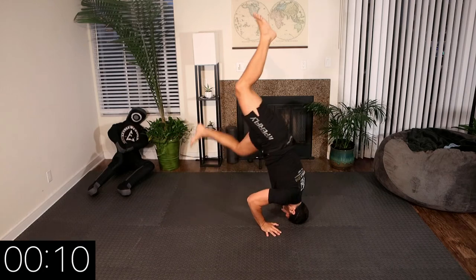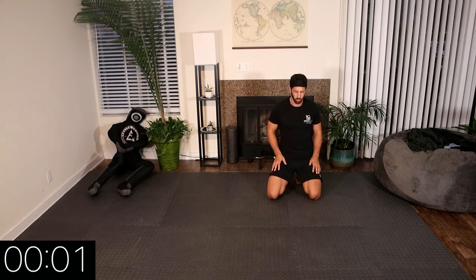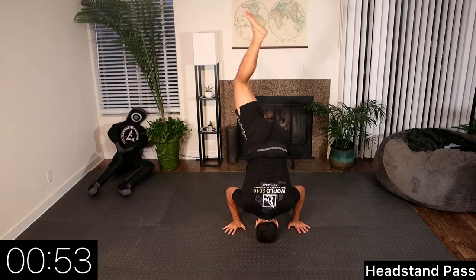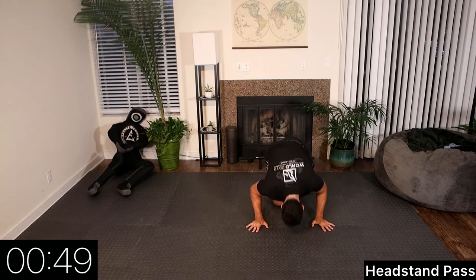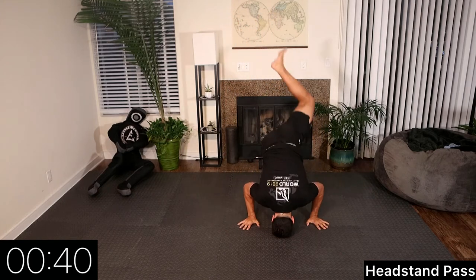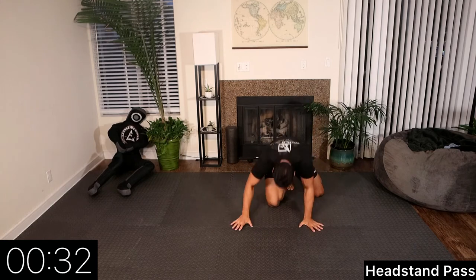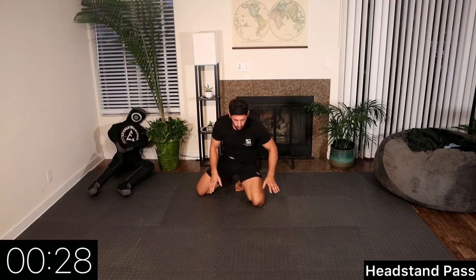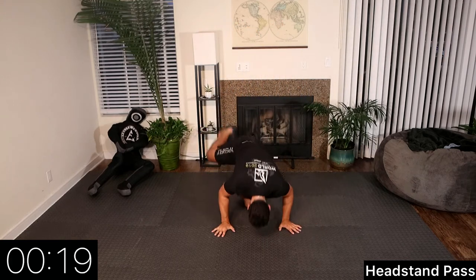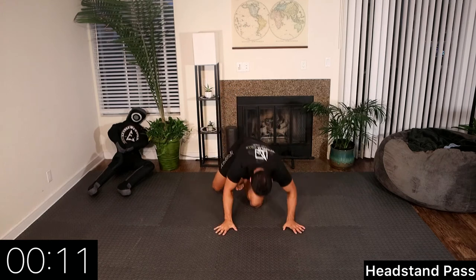Rest. Now we're going to increase the mobility of it — this is what the actual pass looks like with an opponent. When we kick off our right foot, our head is on the same side. We're always kicking off that inside leg and our head is on the same side. When we switch our hips in the air, we're transitioning from one side of our opponent to the other. Check out my Instagram page to see this with an opponent or grappling dummy. 10 seconds.